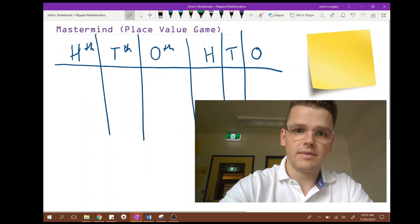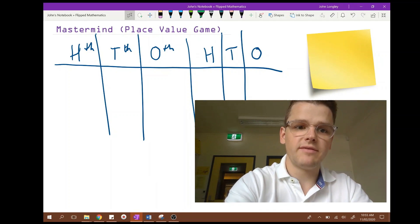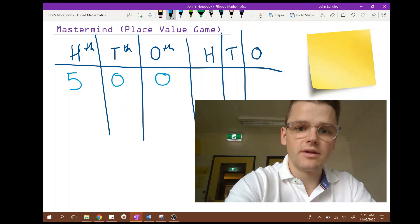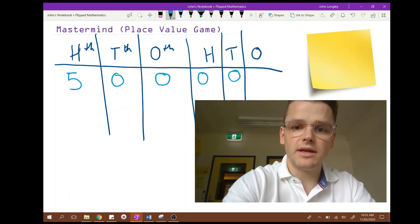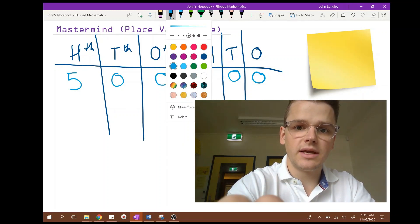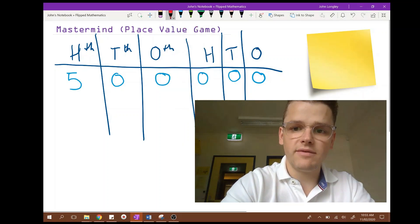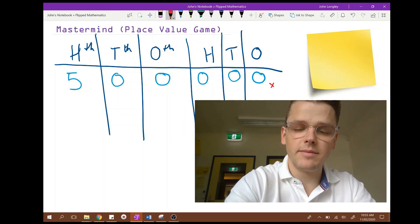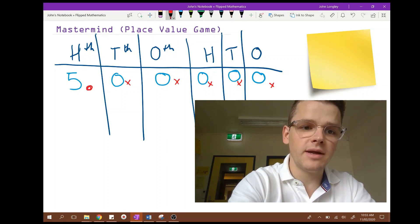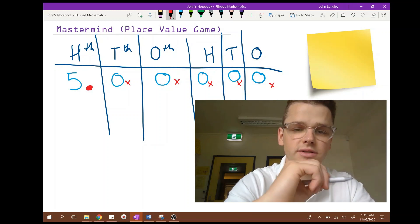I'm going to need a number. Now it's time for people to have a guess, so they might say: is your number five hundred thousand? I would say — good job saying that — and then I would change my colour and say: I do not have a zero in my number, not in any of these place value places. I do have a five in my number, but it's not in the hundreds of thousands.